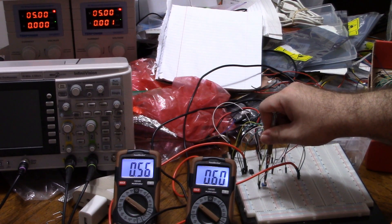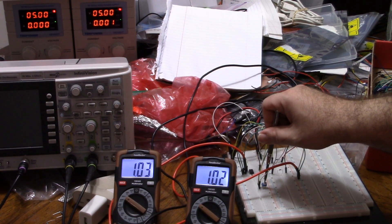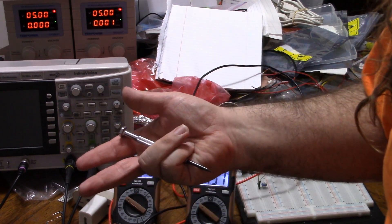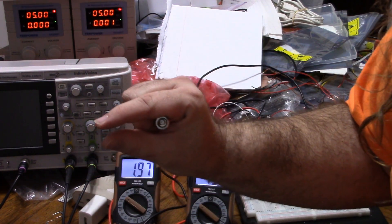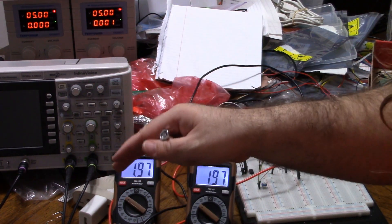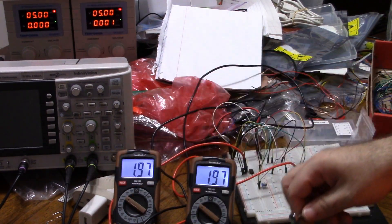If I turn the input voltage up, the output voltage goes up. We can see that as I change the positive voltage, the input and the output are matching. There is a delay, of course, and the quality of your op-amp — I believe it's called the slew rate. The better the slew rate, the faster it'll change, so you just need a slew rate fast enough to handle the highest frequency of signal you're going to put through it.